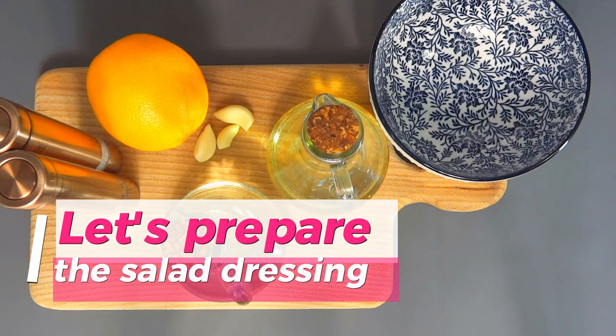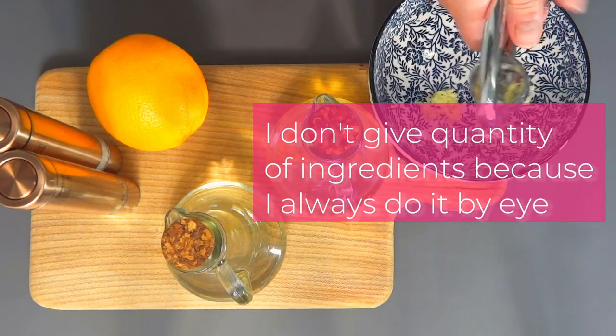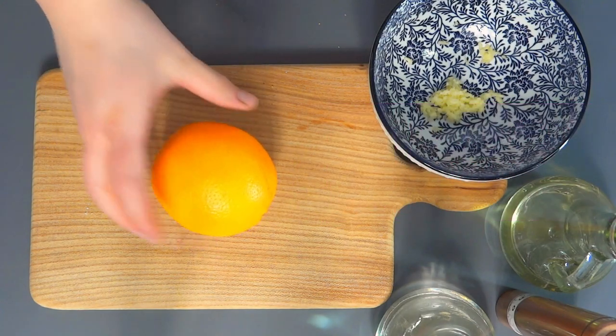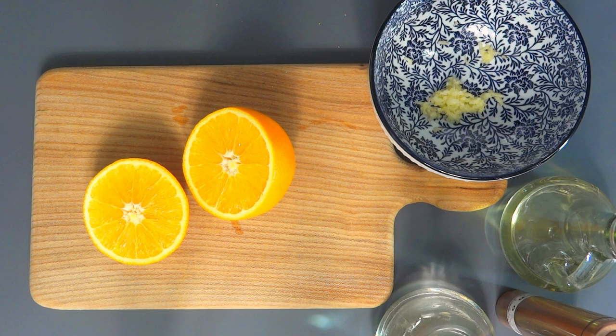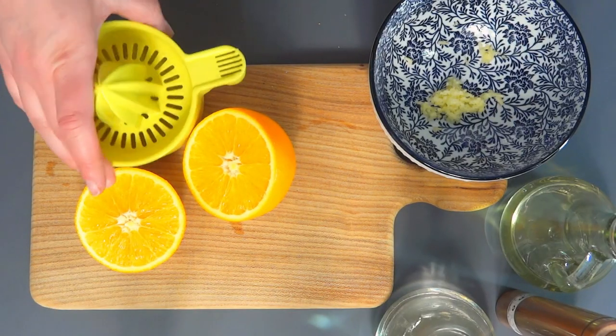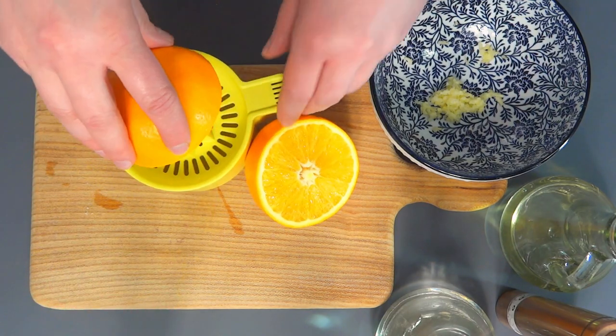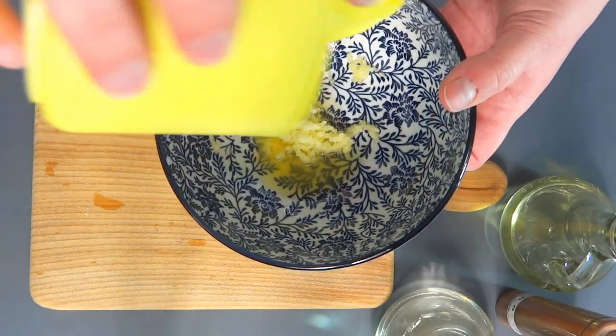And now time for our salad. First let's prepare the dressing. Press two cloves of garlic, add freshly squeezed juice from half an orange, a bit of vinegar, some oil, cane syrup or honey, French mustard and Dijon, salt and pepper to taste, and optionally some dill. Mix it well.